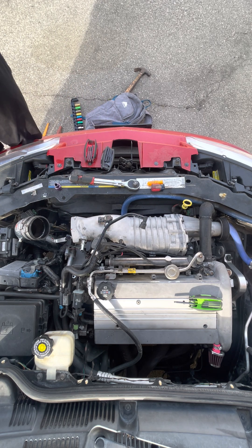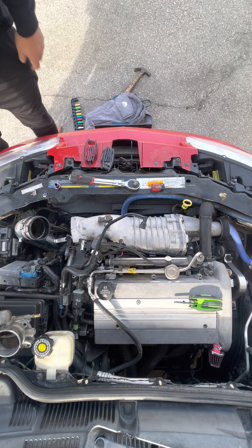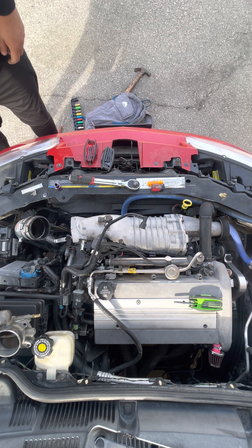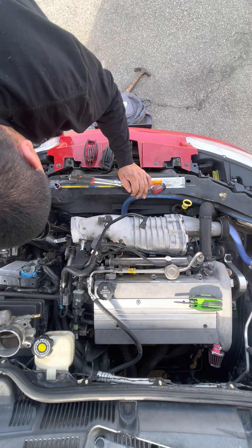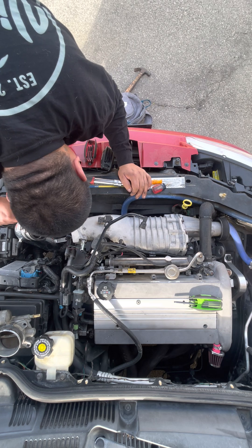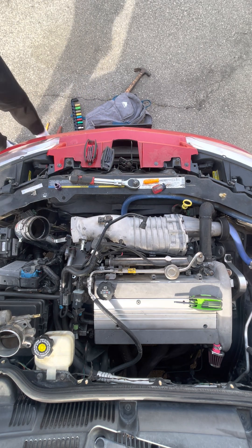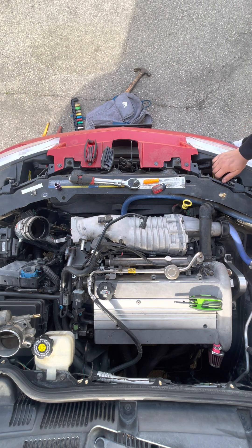I can't believe how small this is. I should have three — we'll find the fourth. This is what I removed the bumper for.